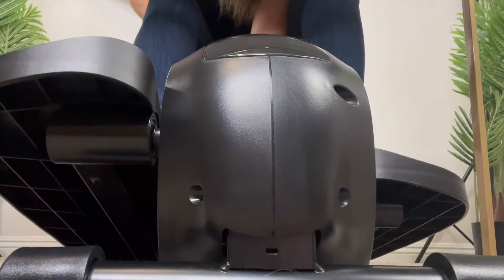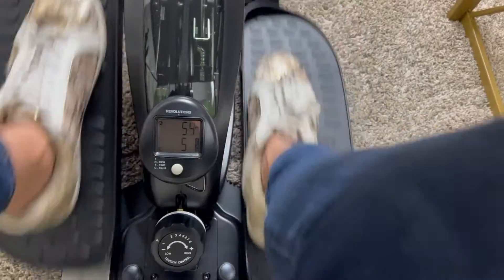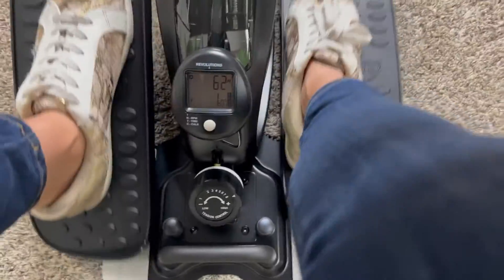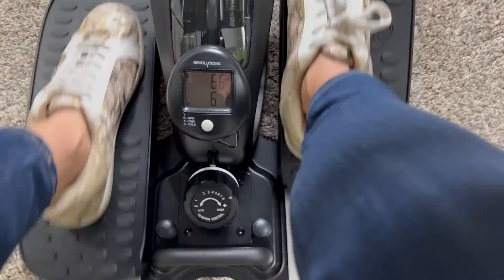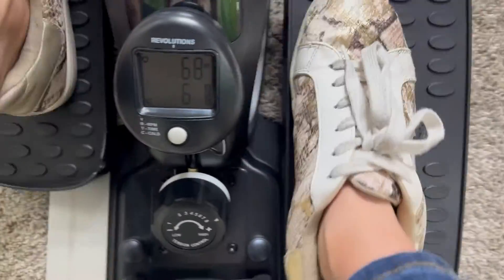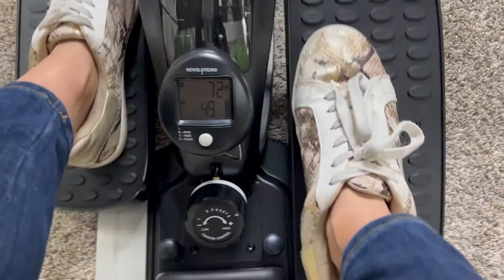There are eight levels of resistance and an easy knob for tension control. The lightest resistance lets you pedal really fast. The highest resistance is definitely more of a push-pull action, so I cannot go very fast on it. I'd have to build up to that.